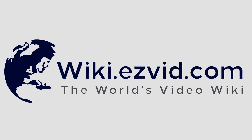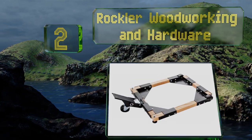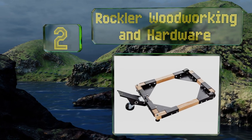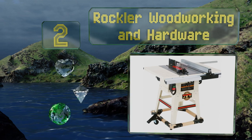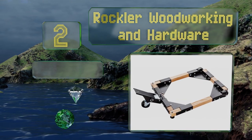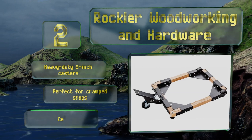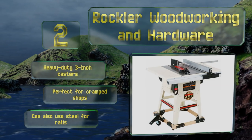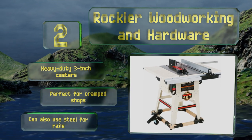At number two, if you're not sure how big of a contraption you'll have to relocate, go with the Rockler Woodworking and Hardware. You can customize how big you want it to be by adjusting how long you cut the boards, and its overall load capacity depends on the type of wood used. It's equipped with heavy-duty three-inch casters and is perfect for cramped shops. You can also use steel for the rails.